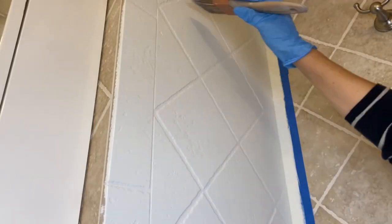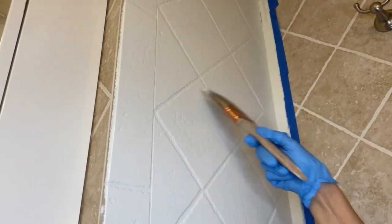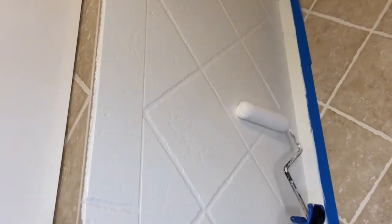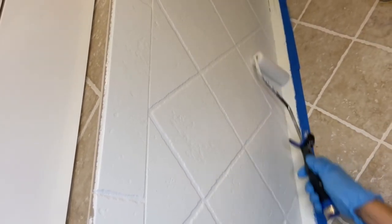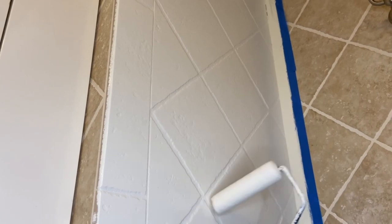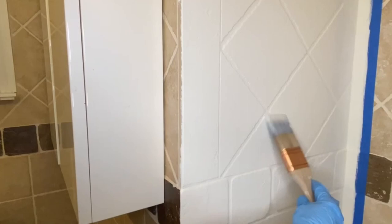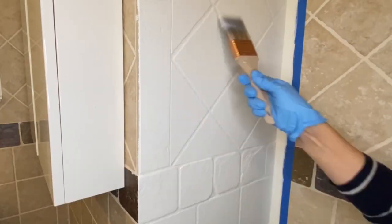You have to be very careful not to have any drips — you have to keep babysitting it. Just keep going back, check for any lines or drips, and softly feather it out. I also tried the roller to compare, and the brush was definitely much nicer — I didn't like how it looked with the roller. For the whole bathroom I'll use a bigger brush, but for this small area this brush was fine.